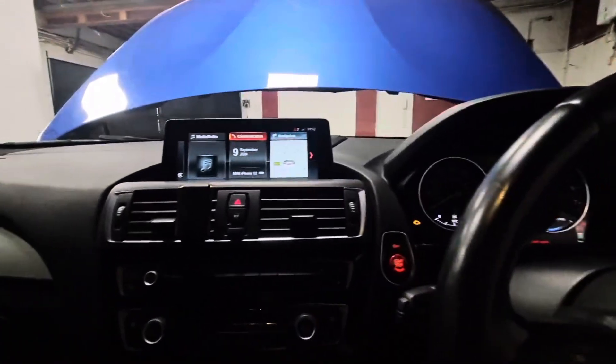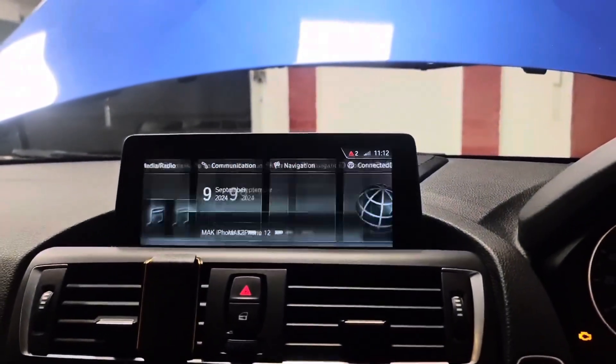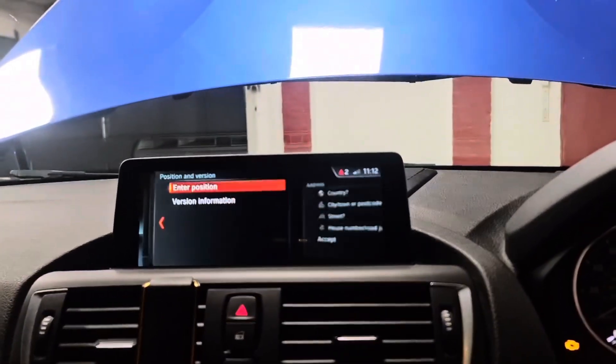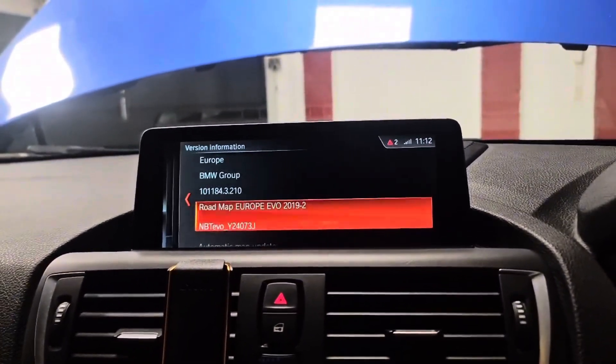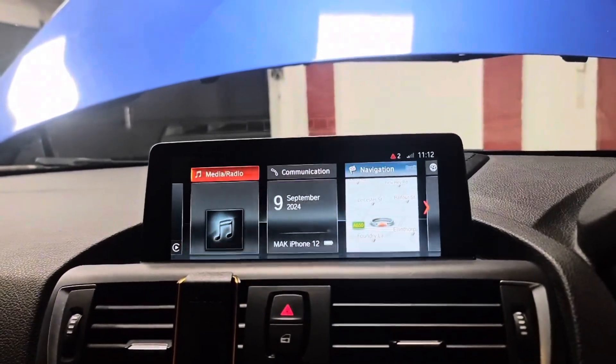Right guys, the update has now been finished. So if you look at the iDrive, we're going to navigation, go down to settings and check the software version out. As you can see, it's on MBT EVO Y — that's the latest software version from July 2024 — and the iDrive is working pretty much how it should.